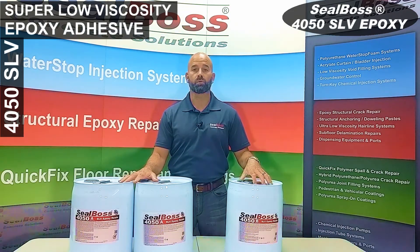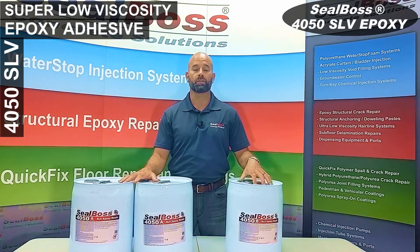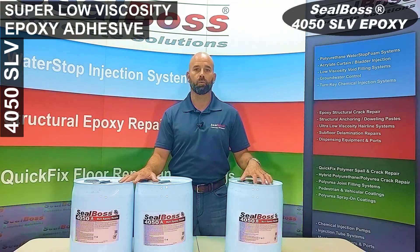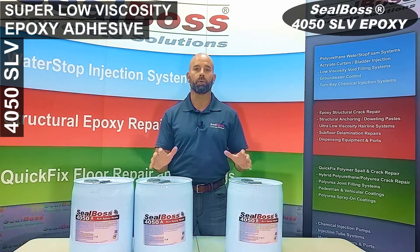The 4050 can be used with the Seal Boss PA3000 two to one injection pump and can also be used with the Seal Boss P3003 drill driven two component pump as well. If you have any questions about your application and whether or not 4050 SLV by Seal Boss is a good fit, feel free to give us a call. We're standing by to help you.